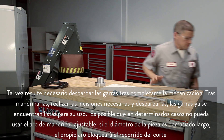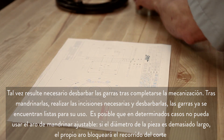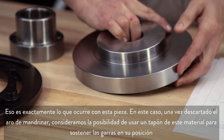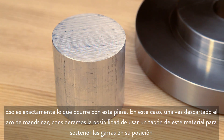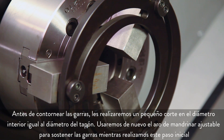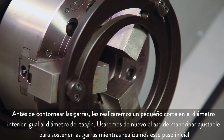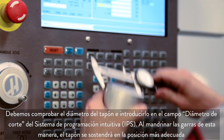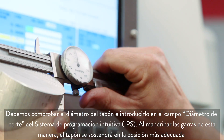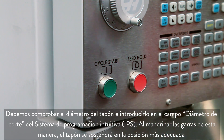In some cases, you won't be able to use the adjustable boring ring because the part diameter is so large that the ring itself will block your cutting path. That's exactly the case with this part here. In this case, since we can't use a boring ring, consider using a plug of material to hold the jaws in position. Before profiling the jaws, we will take a small cut on the inside diameter of the jaws equal to the plug diameter. We will use the adjustable boring ring again to hold the jaws while making this initial bore. We check the plug diameter and enter it into the IPS diameter to cut field. Boring the jaws this way will hold the plug in the best possible manner.